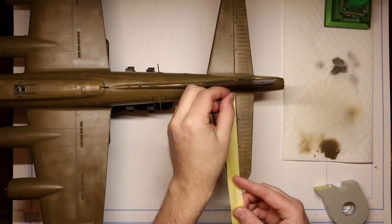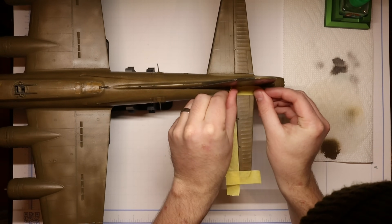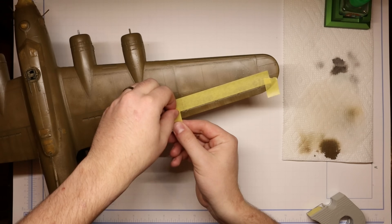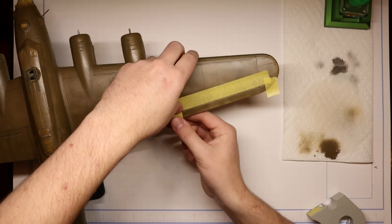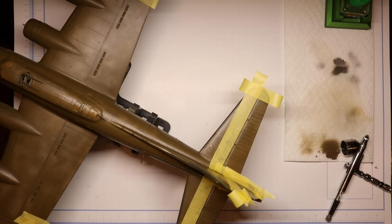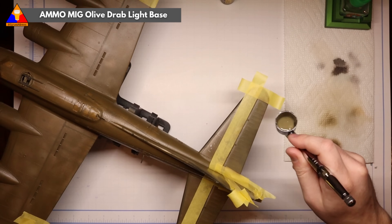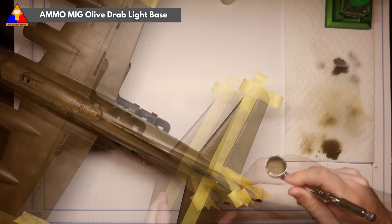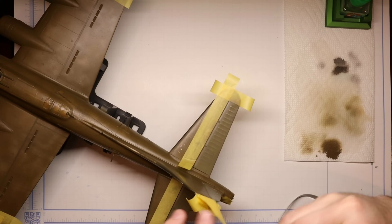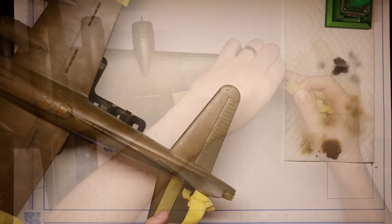To start our color modulation, let's mask off our control surfaces. I'm going to use some Tamiya masking tape to isolate our elevators, our flaps, and our rudder. Once we've got those areas masked off, let's grab some olive drab light base and spray in those control surfaces. This is going to look really subtle at first, but once we take our masks off, you'll see what a difference it makes. And as you can see — just like magic — how nice that contrast is. It really improves the paint job already.